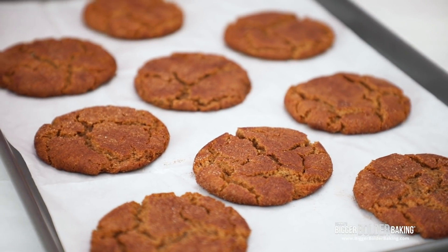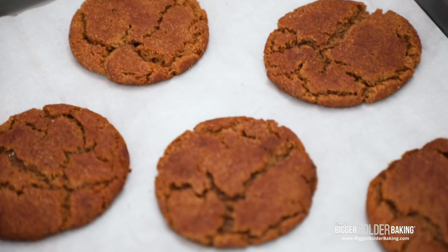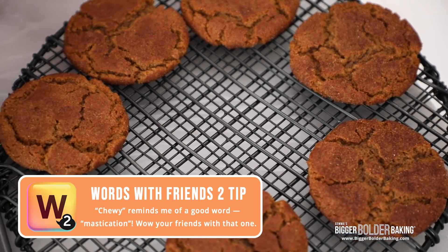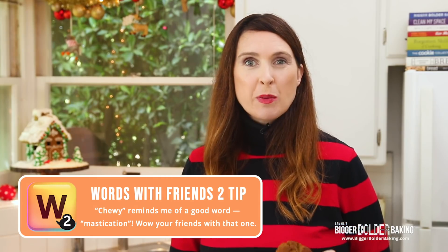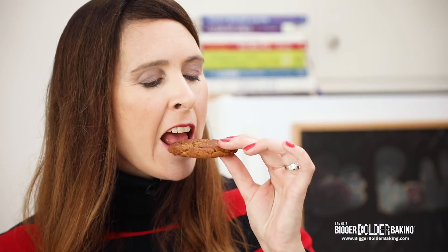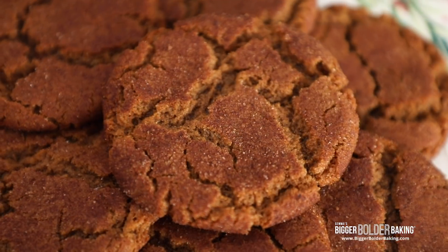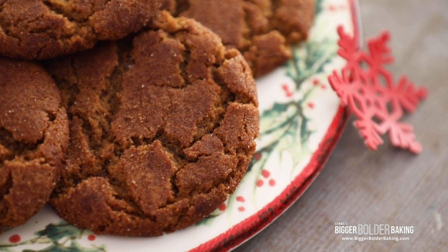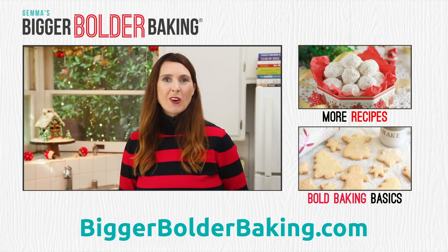In no time at all, your cookies will be done and my kitchen smells just like the holidays. I'm really happy with these — you can see they've got this lovely crinkle on top, they're really defined, and they're a little bit gooey in the middle, which means they're going to be nice and chewy when they cool down. With this cookie recipe, I guarantee you'll be the most popular bold baker this holiday season. Honestly, if Christmas had a flavor, this would be it. It's warm, it's comforting, that molasses flavor — it's soft and chewy and just absolutely delicious, with the lovely spices we put in there. This cookie is without a doubt a winner. I'll see you back here really soon for more Bigger Bolder Baking.